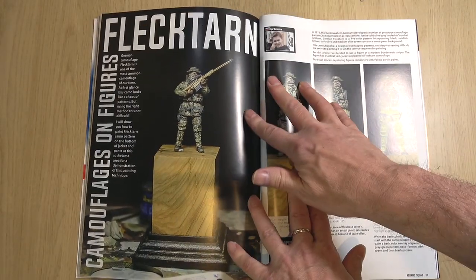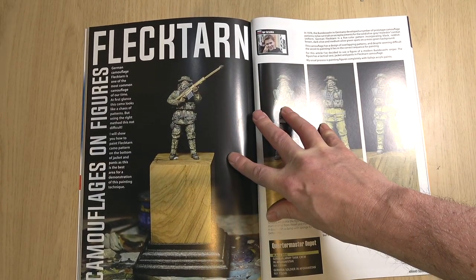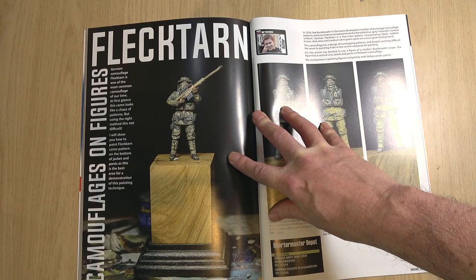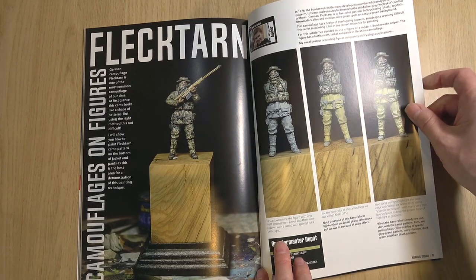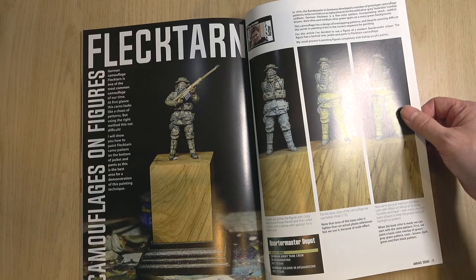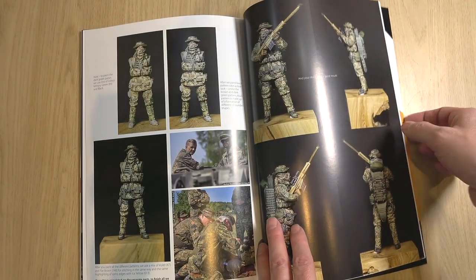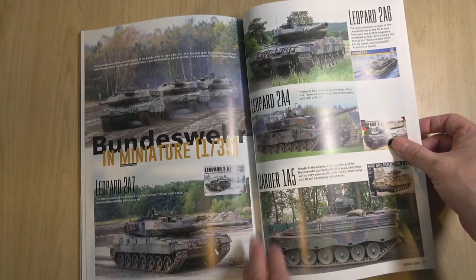My friend Igor Gorychkin — my brat — he's a superb figure painter from Russia. I had the pleasure to meet him in Holland at Scale Model Challenge. He is illustrating how to paint the Flecktarn camo, which is very difficult to achieve in miniature. But there's a full illustration of how that's achieved, which is going to really help somebody who wants to undertake this camo on their own Bundeswehr figures.